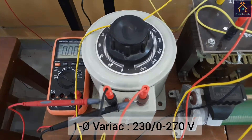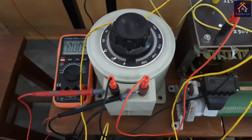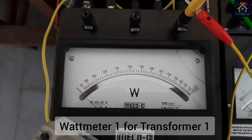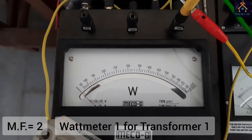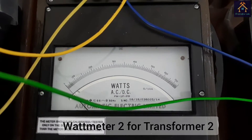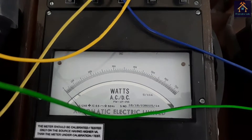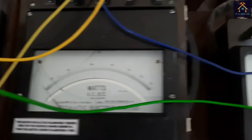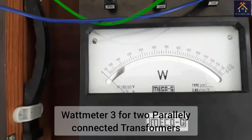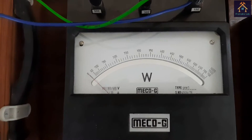This is the single phase variac for supplying voltage to the primary sides of the transformers. This is the wattmeter for measuring the output power of transformer 1 — the multiplying factor of the wattmeter is 2. This is the wattmeter for measuring the power of the second transformer, and the multiplying factor is also 2. That means we have to multiply 2 with the reading of the meter. This is the wattmeter for measuring the total power output by the two transformers, and the multiplying factor is also 2.